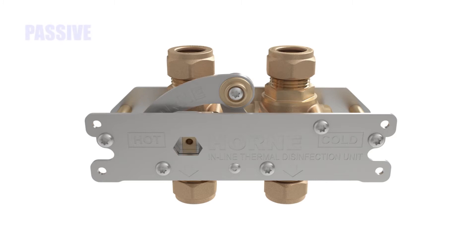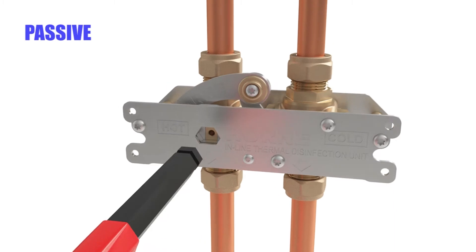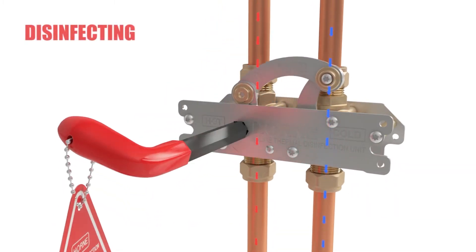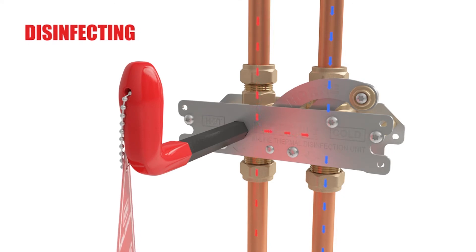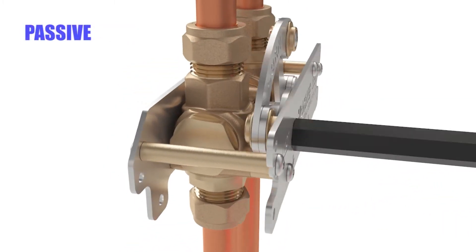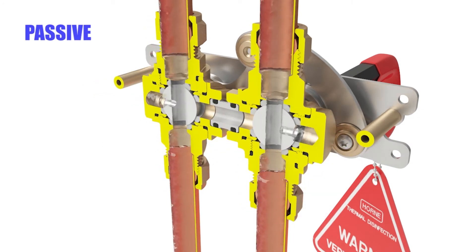This highly innovative yet simple device uses a pair of three-port ball valves connected via a four-bar link mechanism, which, when actuated, creates a temporary pathway for system temperature hot water to flow to the outlet via the cold pipe drop, raising it and all downstream fittings to the point of discharge to a temperature at which any bacteria present will be destroyed.